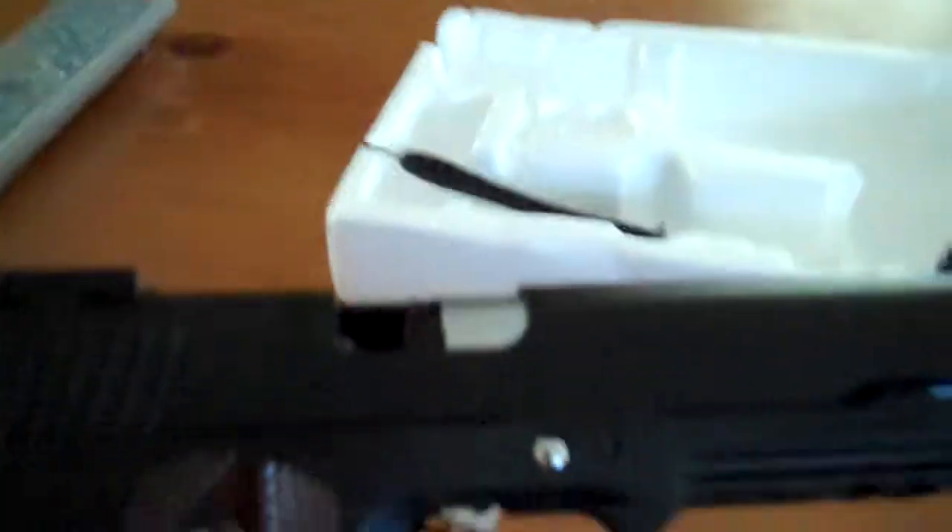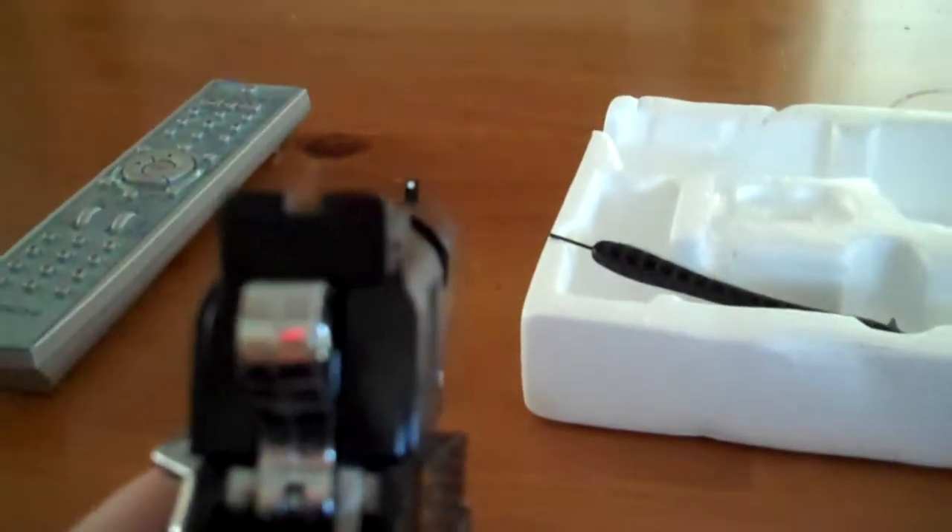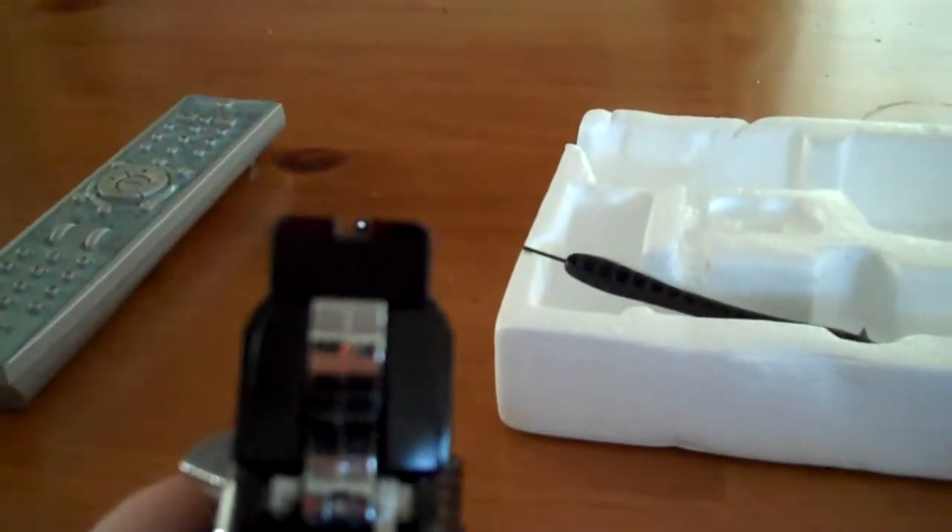I lubricated it with silicone oil — you can see a little bit of silicone oil on it. It has a hammer and all that. Down the sights, it's got a white tip at the end, which is very nice. I love this gun.